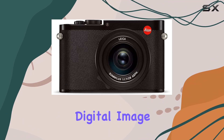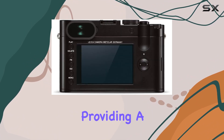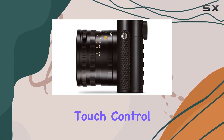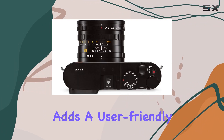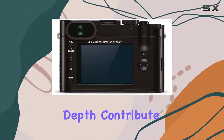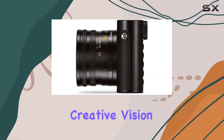The optical and digital image stabilization systems enhance both photo and video recordings, providing a steady hand in various shooting scenarios. The 3-inch TFT LCD monitor with touch control, boasting approximately 1,040,000 pixels, adds a user-friendly dimension to your shooting experience. The contrast-based autofocus system and 14-bit color depth contribute to the camera's overall performance, offering you the tools to unleash your creative vision.